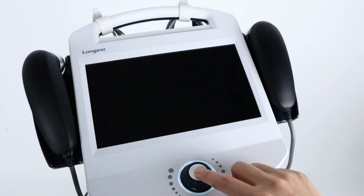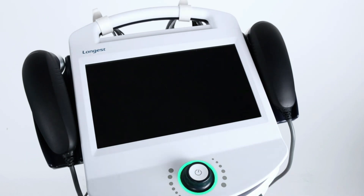First, prepare the device for the treatment. The device is battery operated. Long press the rotary knob until the light turns green to power on the system.